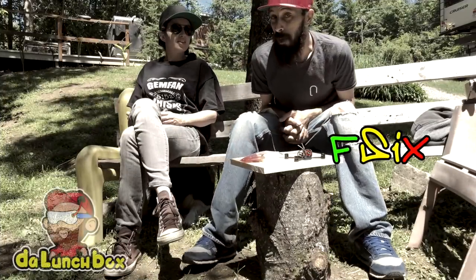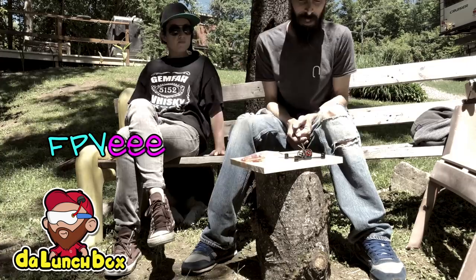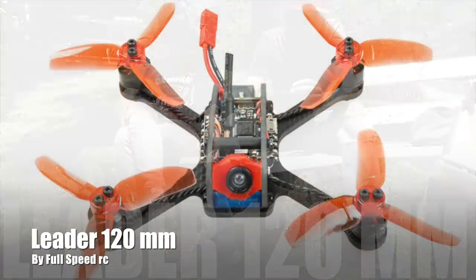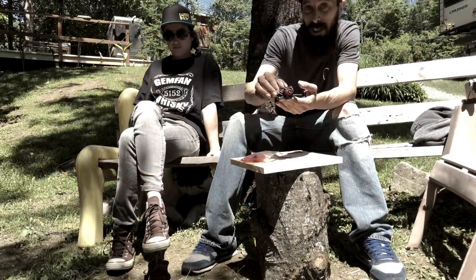Hi, I'm Frank from LaunchBox FPV and Vanessa FPV. We're here to talk to you about the Leader 120, actually made by FullSpeedRC.